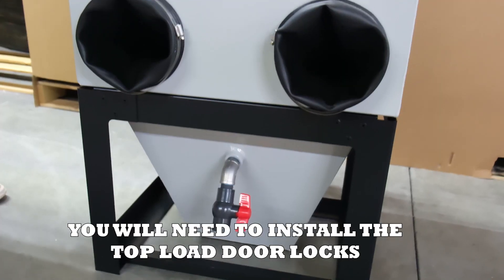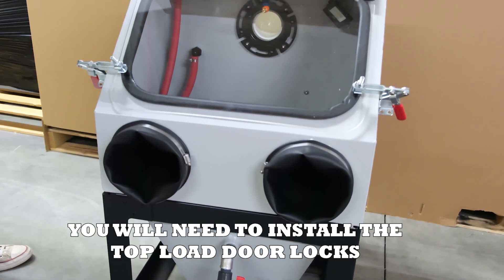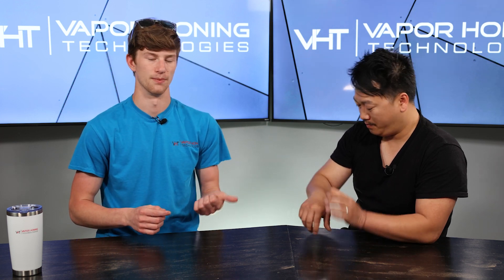The only assembly required on the VH700 is the door locks — that's it. We pushed it as far as we possibly could to fit inside one of these standard-rate shipping boxes. To do that, you do have to do a small bit of assembly, and the basins will ship separately. But it drastically cuts down on the cost of having to ship it on a pallet like a standard machine.